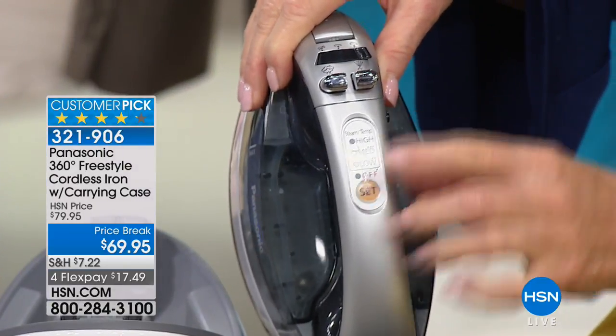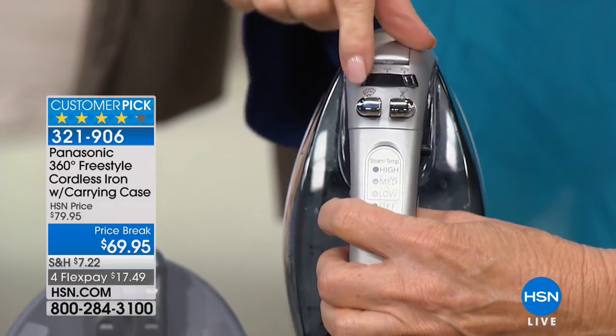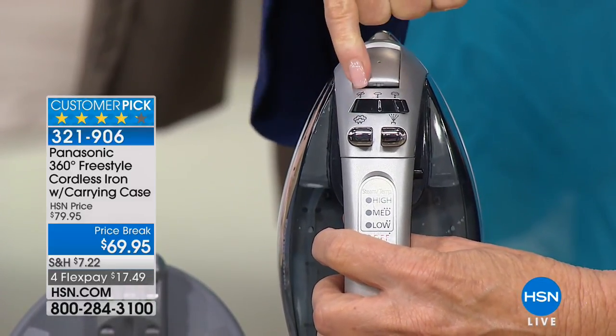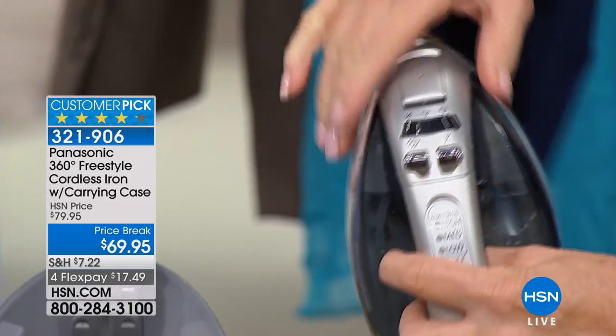Low, medium, high right there. Here is your water feature for your cottons and linens and stubborn wrinkles. And here's your burst of steam. Here's no steam, medium, and high. And then here's where you put your water, right there. So easy.